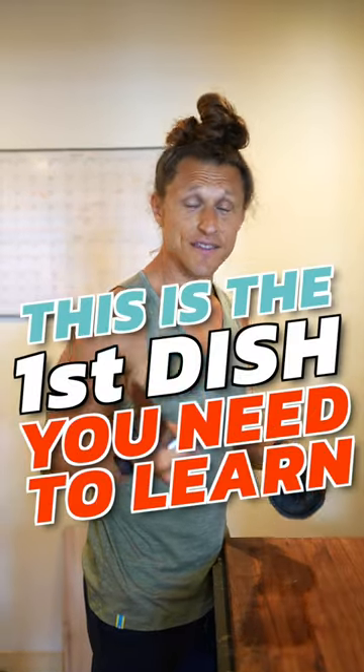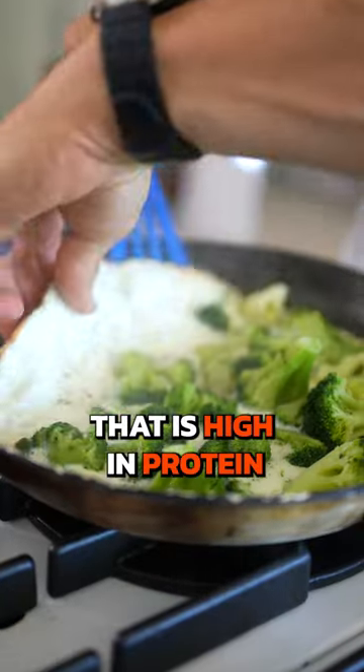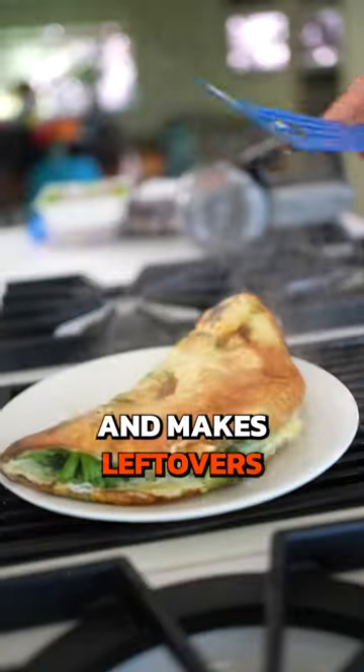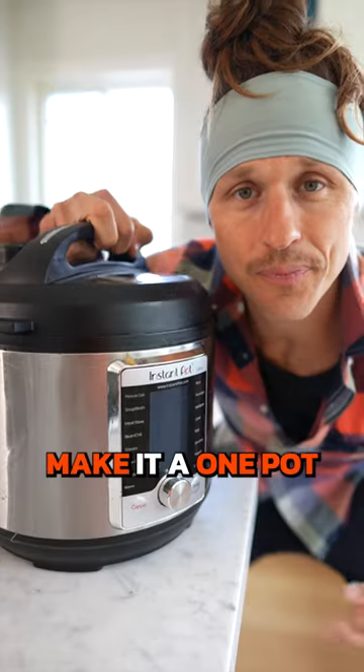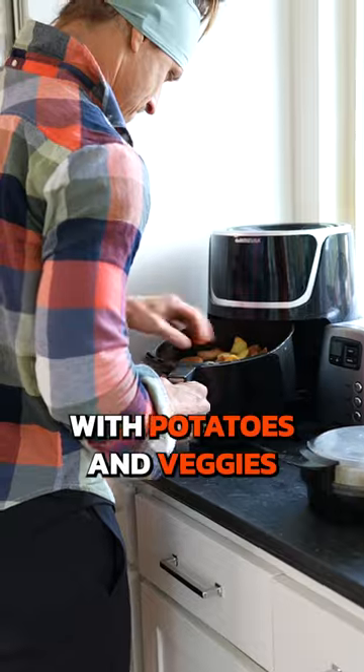If you know nothing about cooking, this is the first dish you need to learn. When you first start cooking, learn a simple dish that is high in protein and makes leftovers for several days of meals. Make it a one pot or one pan dish, like slow cooker chicken with potatoes and veggies.